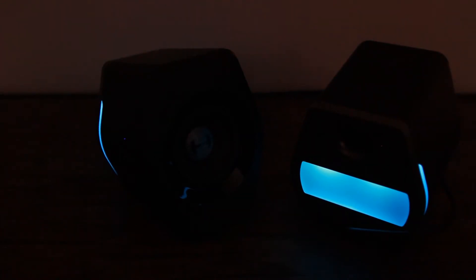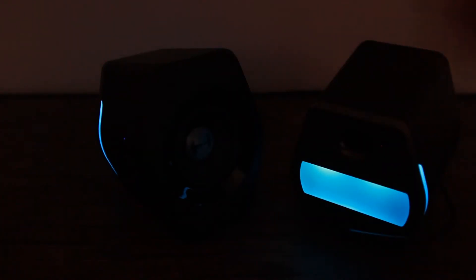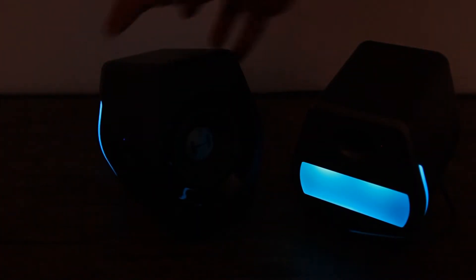I went ahead and plugged it in. It might be a little hard to see the speakers, but I have to do this so that the lighting effect shows up as the true color instead of plain white. The lighting comes off the sides both inside and outside, and on the back as well, so it projects light backward and outward, which is really nice to look at.